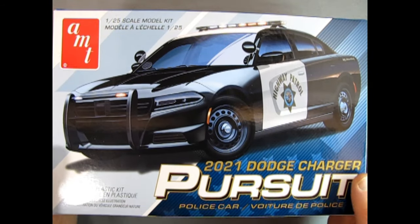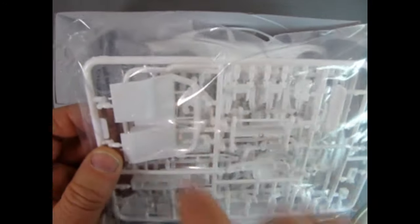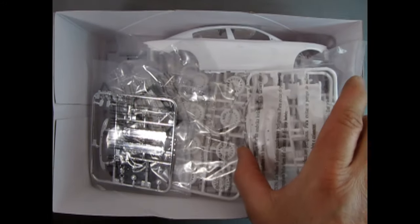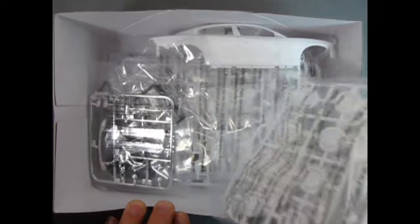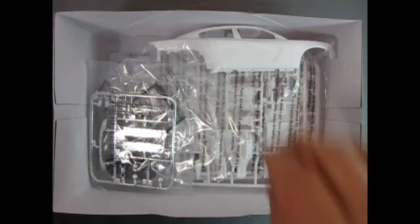Now let's take the lid off this amazing model kit and check out what's inside. Right away we get our clear components and transparent red rear tail lights — looks really good. In this bag we've got a lot of white plastic pieces, including what looks like an interior wall for the perps to sit behind, two different style wheels, rear end treatments, dual exhausts, and disc brakes.